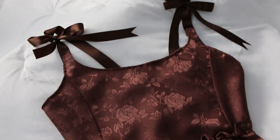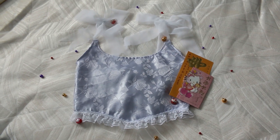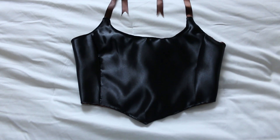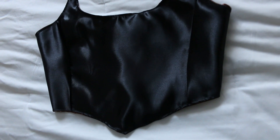Hi everyone! Today I'm going to be showing you how I made these day tops. To start off I'll show you how I made this reversible top, and from there I'll add on different steps to add a frill bottom and other styles as well.